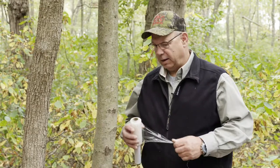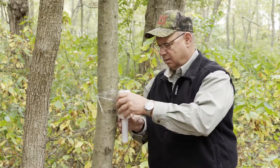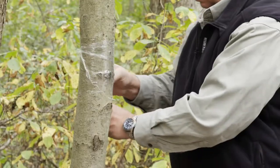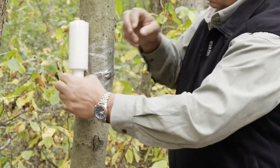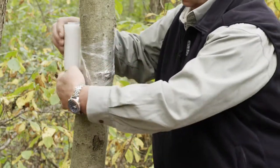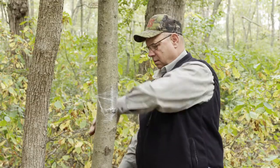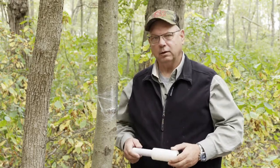To install a tree band, the first thing you do is simply apply a plastic film. I've applied it nice and tight so that pests can't crawl underneath the band. I also like to install it at about chest or head level so that pets or children don't get involved with this.